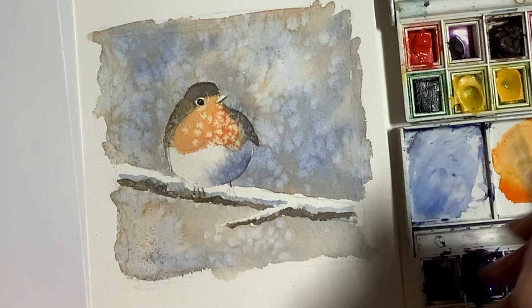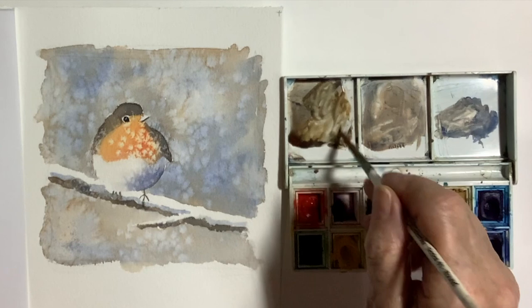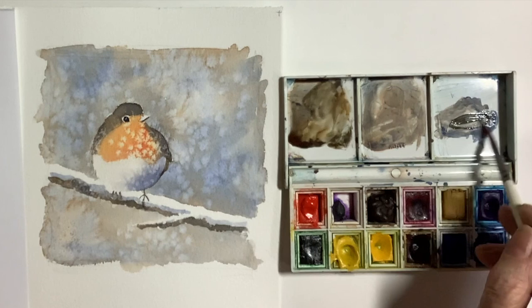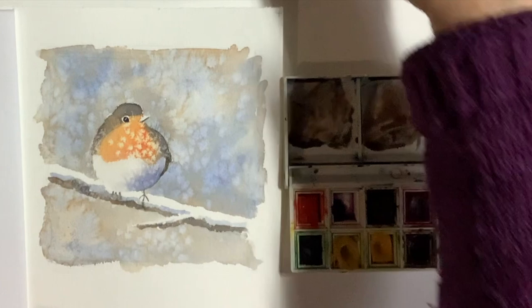And now the little chap's feet are going in quite simply with a very small brush and the dark mix of the brown. Looking at the picture when I'd finished, I was a bit concerned about the wing on the right-hand side — I felt it was sticking out at a bit of an odd angle. So I took some brown and just adjusted that, increased the shadow, and put a tiny bit of dark on the left-hand side to balance it, and I was happy with that.